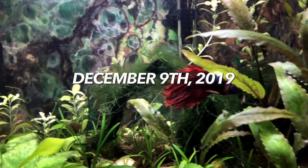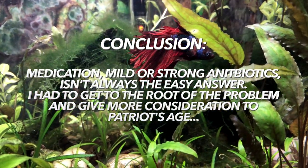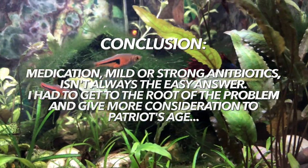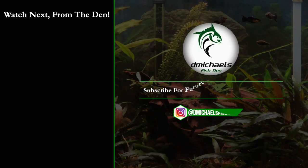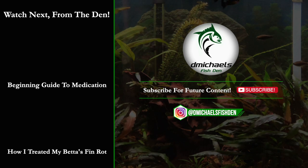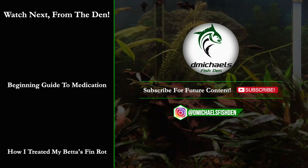Unfortunately, this combination didn't work either. On December 9th, 2019, there was no improvement — the fins were still receding. So medication is not always the fast and easy answer. I had to give a lot more thought to the root of the problem and more consideration to Patriot's age, which the Beta Sushi helped me do. That is all coming up in part three. Please like, comment, and subscribe. Thanks for watching.